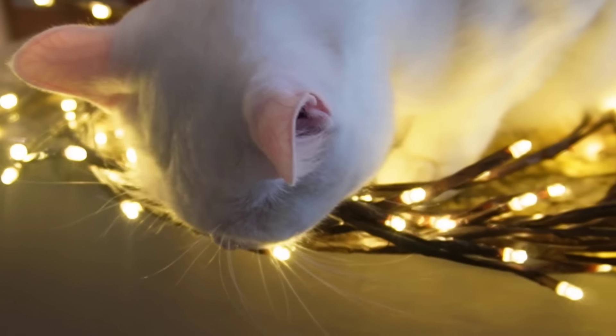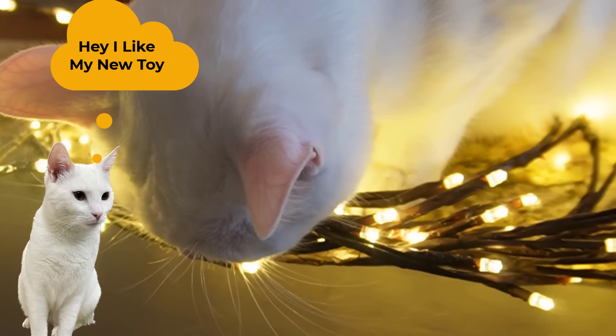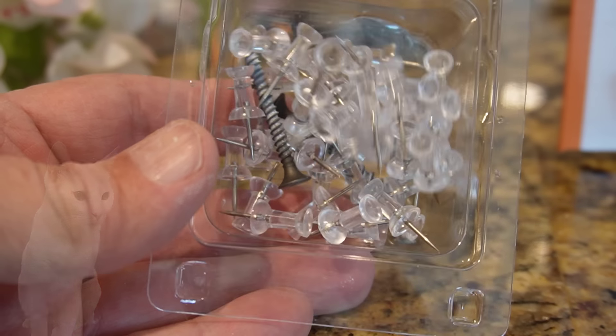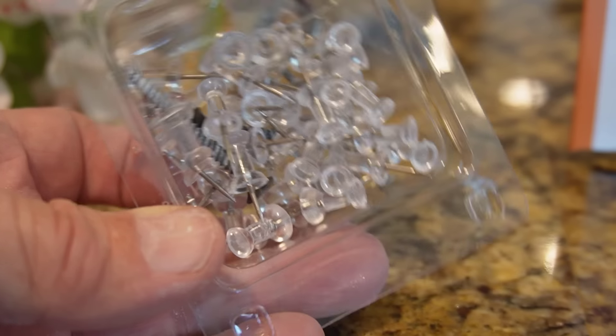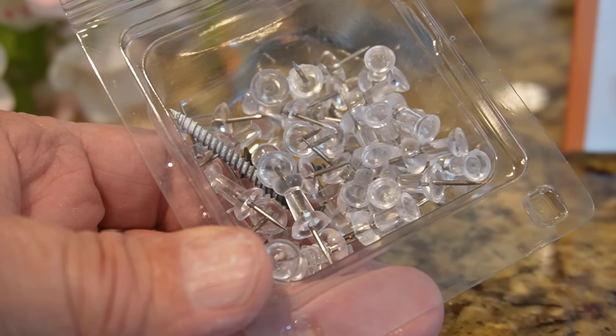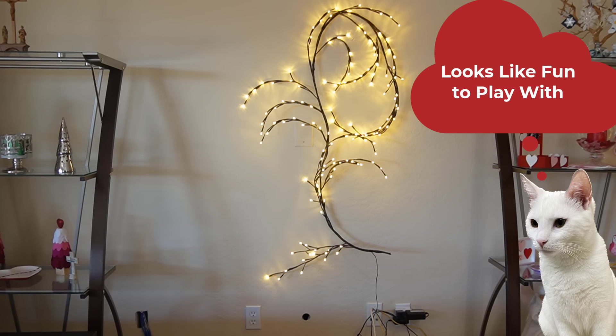Lucy is there ready to help us — hope she doesn't get electrocuted! We're going to put it up on the wall with push pins, and we also used a few drywall screws. Our wall, as you can see, looks pretty bare. We had a TV up there, but we mainly watch TV now on our iPad. This is the start of us putting up the willow vine.